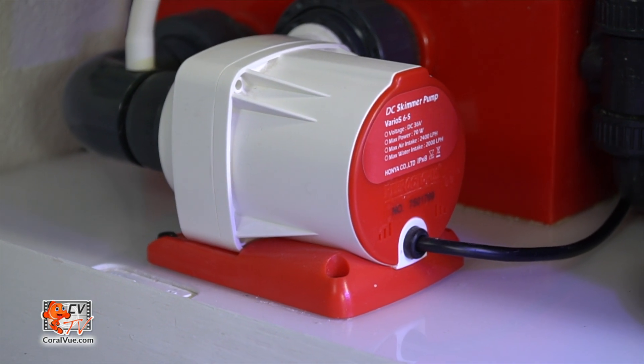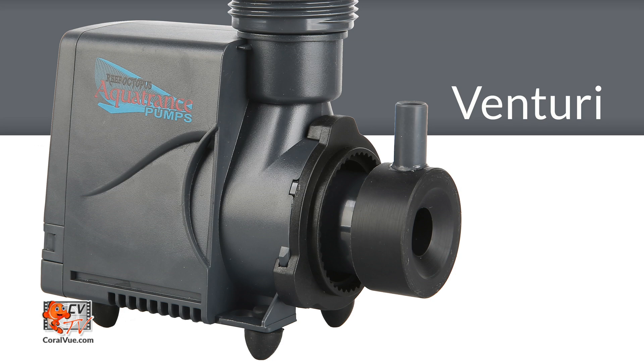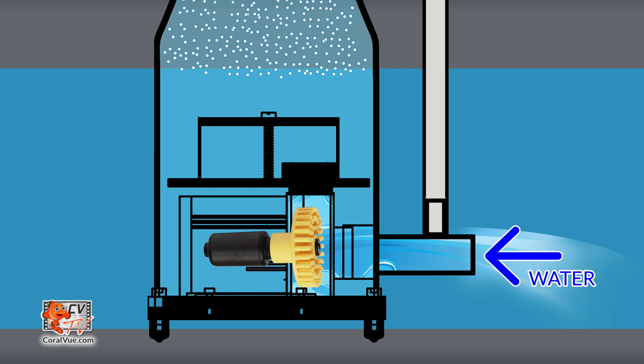Counter-current skimmers have stayed and evolved into some of the most efficient forms of filtration we see today. Pinwheel skimmers provide exceptional performance per watt. An air intake known as a Venturi is attached to the intake side of the skimmer pump, equipped with a special impeller with many pins that protrude from the rear disc. The pins of the wheel draw water and air into the pump, fractionating the air into massive amounts of finely chopped air bubbles.